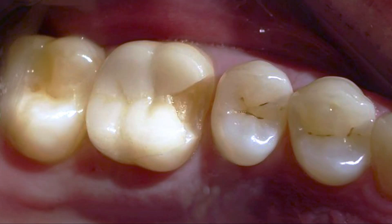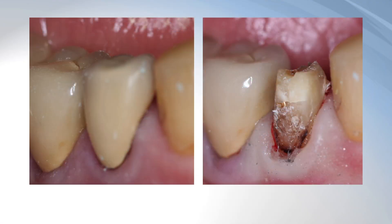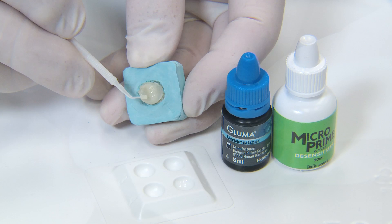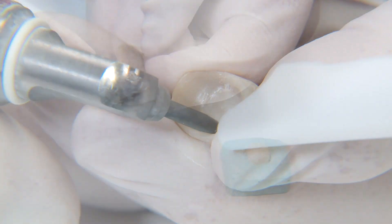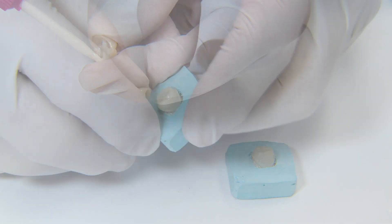How many times have you done a procedure on a patient and even months later something happened that possibly could be repaired and you thought, I don't know how to repair it? That's what this video is all about. It's about a conservative way to rescue those things — not only that have been placed recently, but those that have been in there a long time and are still serving well.